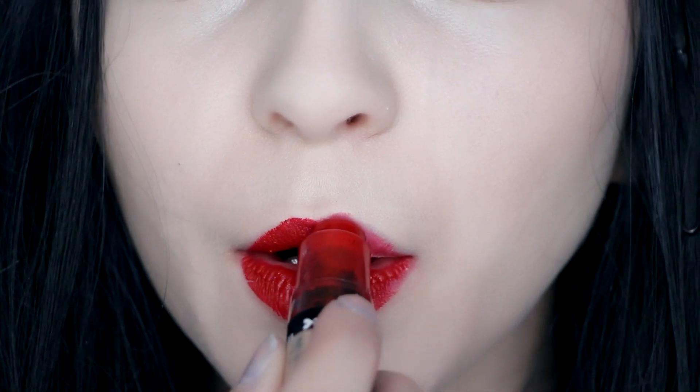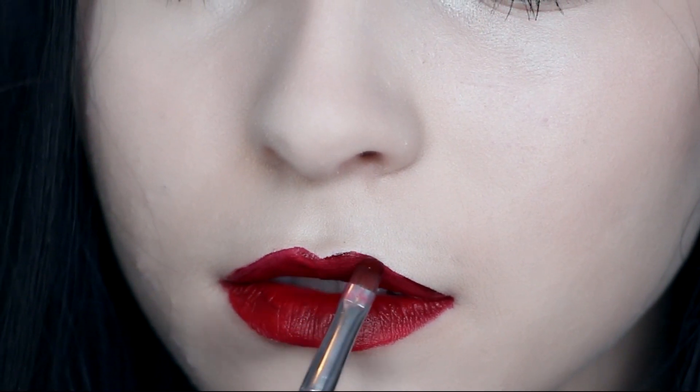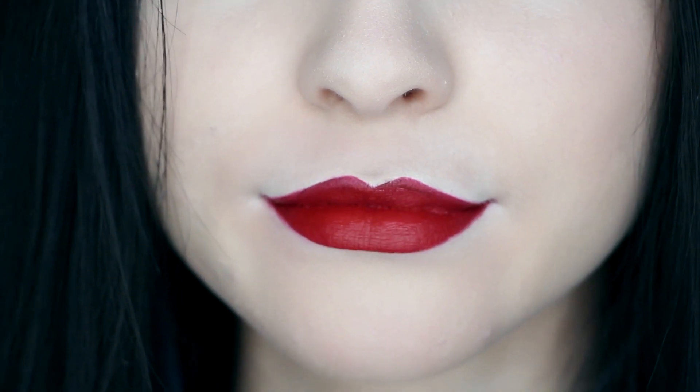For the lips, just fill them in with a true red and make sure your cupid's bow is exaggerated. If you want to look more like the actress, I recommend underdrawing your lips to be thin if you have thick lips.